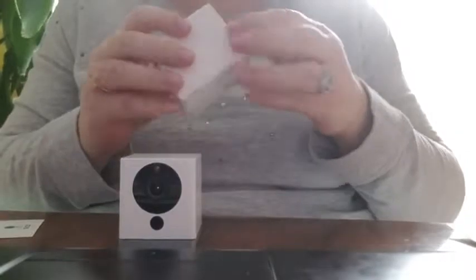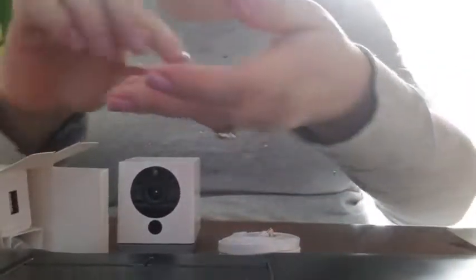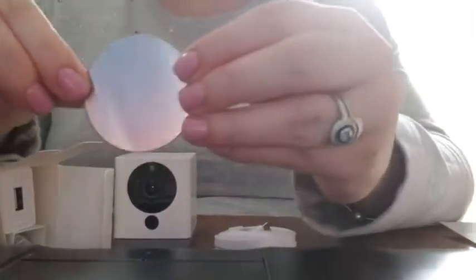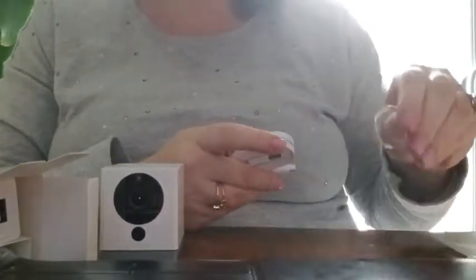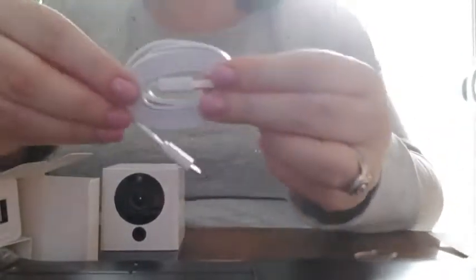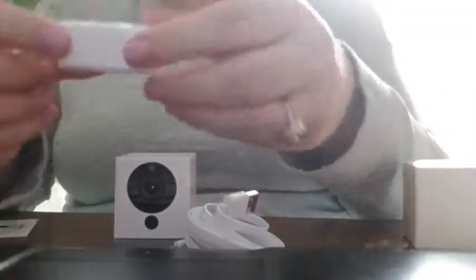Next, you'll want to open up the little box that has the charging cord and the plug. In this, you have a little disc — I think that this helps weigh it down a little bit — and then you have this little adhesive sticker. You can set those aside; you won't actually need those until you go to install it wherever you want to put it. And then this is the cord that it comes with. It does have USB capabilities as well as this outlet.